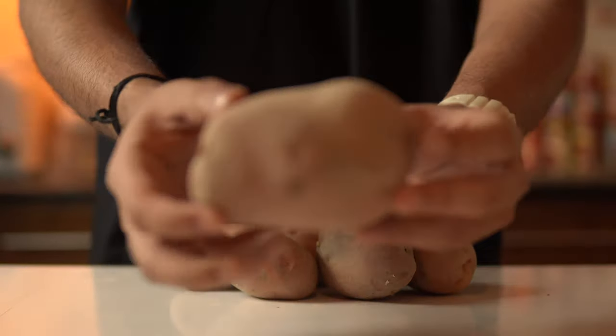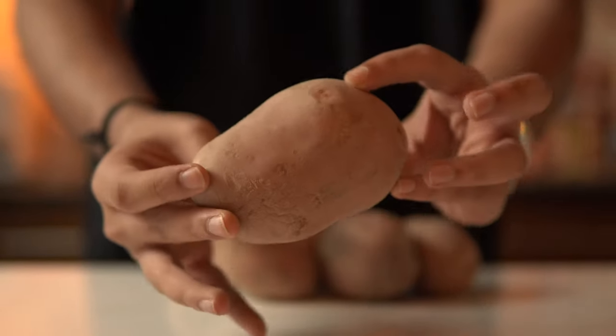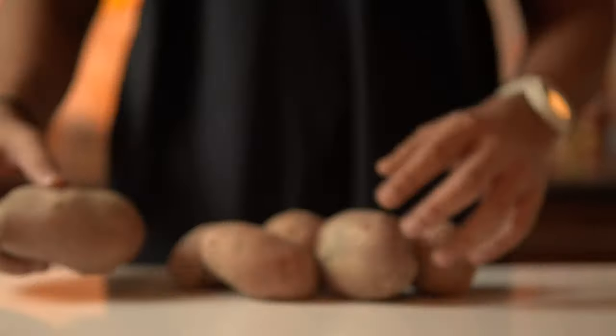The gnocchi recipe is very difficult because in every case there will be different flour ratios depending on your potato shape and starch content. That's why for the first time I will not give you a strict recipe.